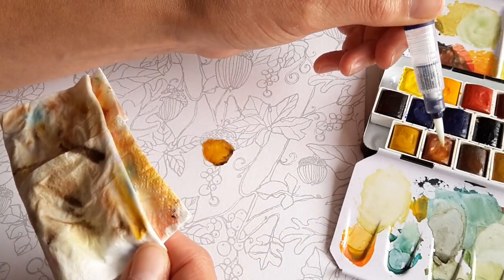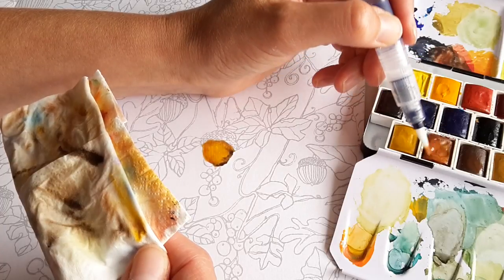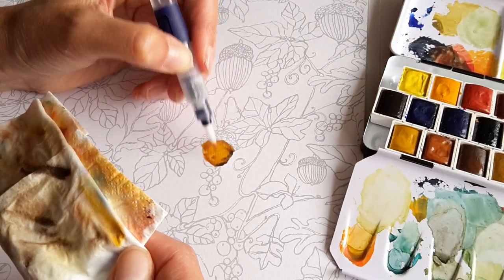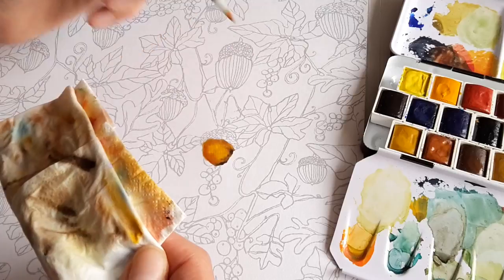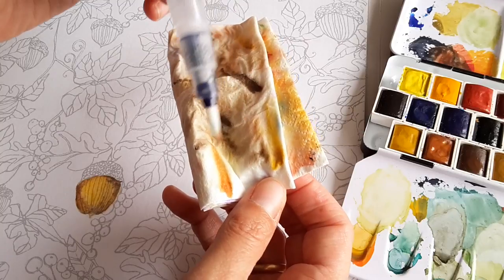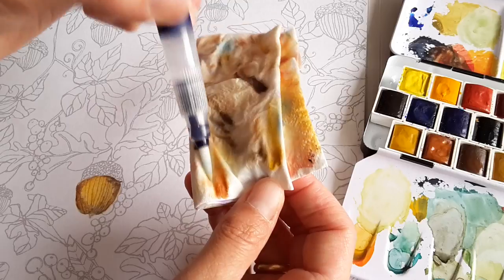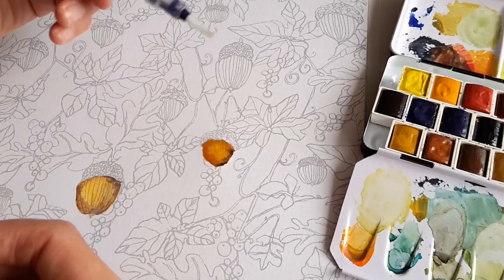I've always heard artists say: if you don't have much money and you can't buy both the best paper, the best brushes, and the best paint, then you should never save money on the paper — take the best possible paper, then the best possible brush, and then the best possible paint.